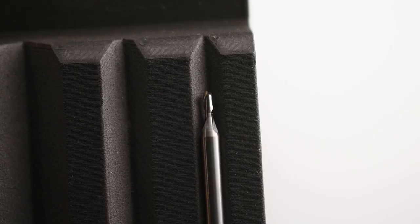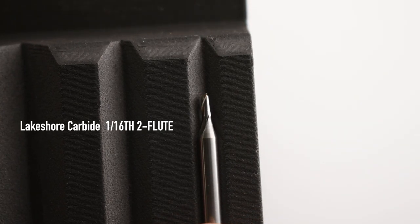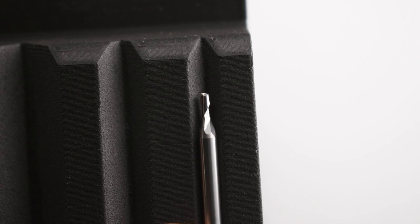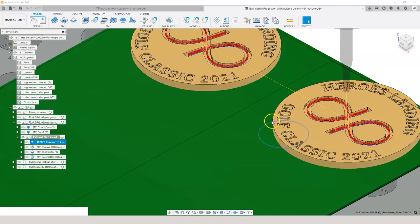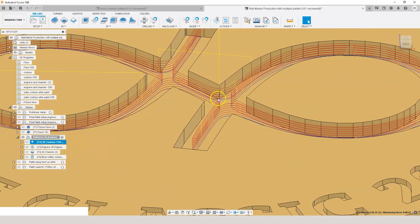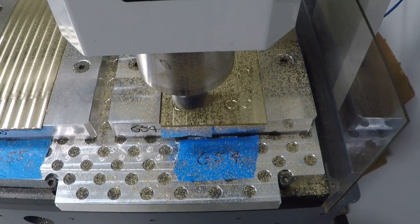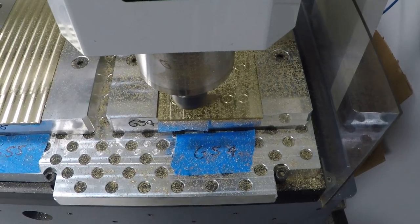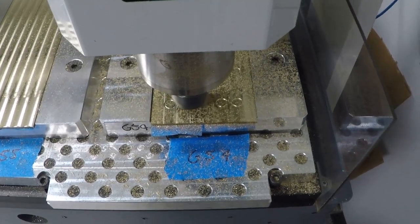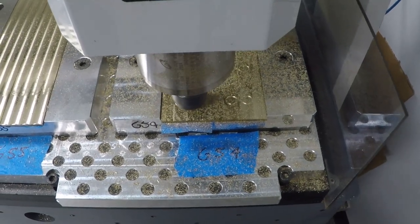For the next cut I loaded up a Lakeshore Carbide 1/16th endmill. I needed to cut out the inner symbol on the coins so I used a simple 2D contour operation and selected the inside and outside lines. I ran this tool at 24,000 rpm, which is the max spindle speed on the 24R. With small tools like this it's a big benefit to be able to run at that high rpm — keep in mind with this small tool that's not even 400 SFM.